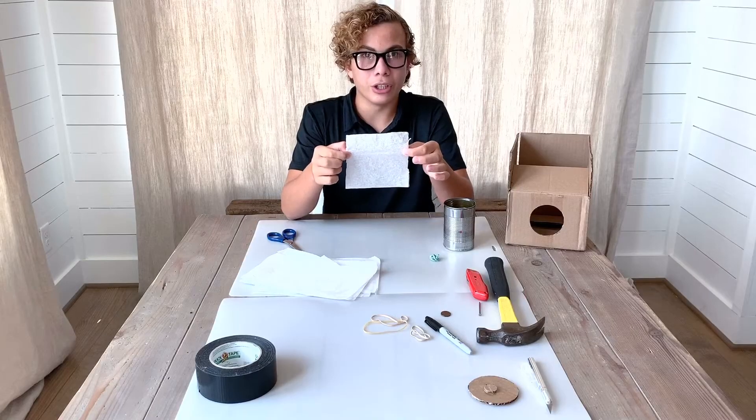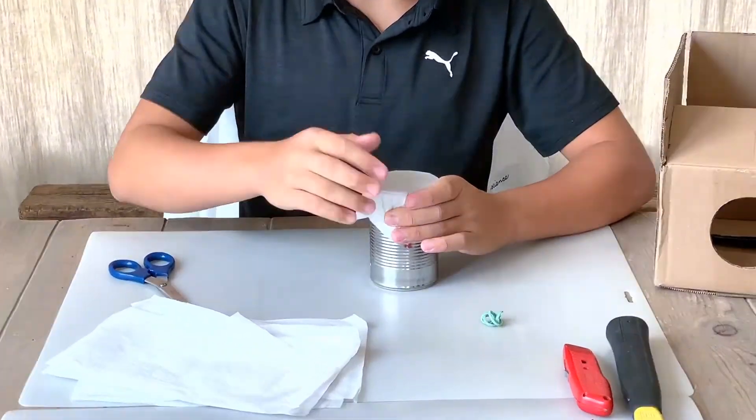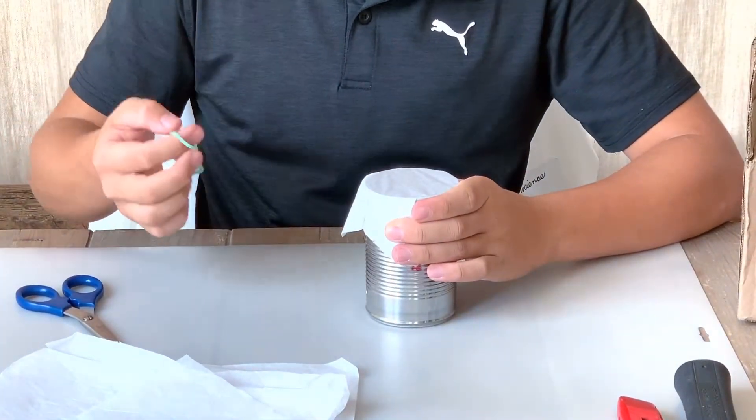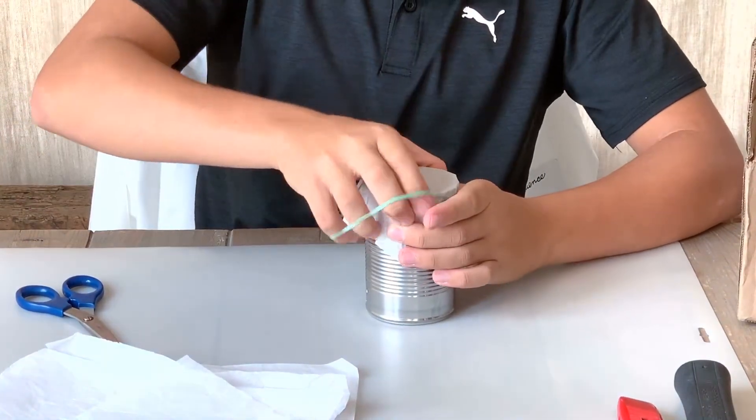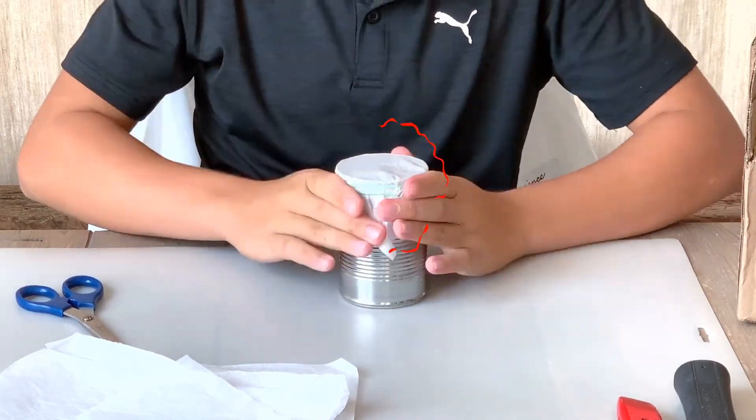Now that you have your tissue paper cut out into a square, put it on the open part of your can. Make sure it's flat. Then get your rubber band and put it around it. If you need to, do a double wrap so it's more secure and tight.